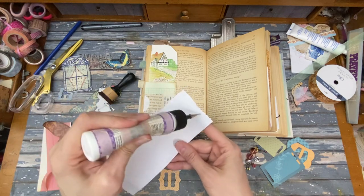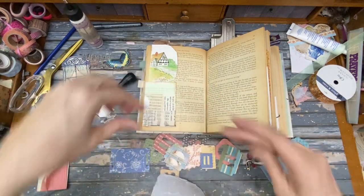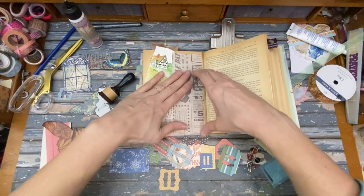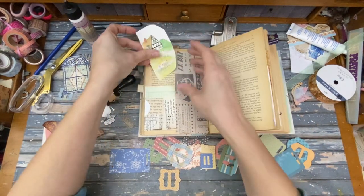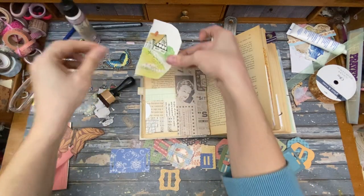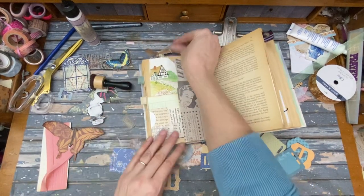Let's get our glue down. Oh, that's glue on my jeans. Oh, I glued that right on there — what the heck? I don't know, it's silly. I love these little pictures of cottages — I put a bunch of them in my tea party journal.